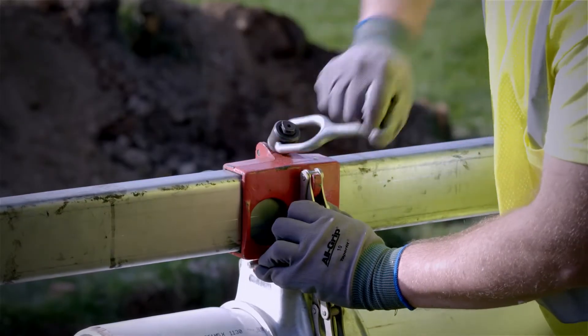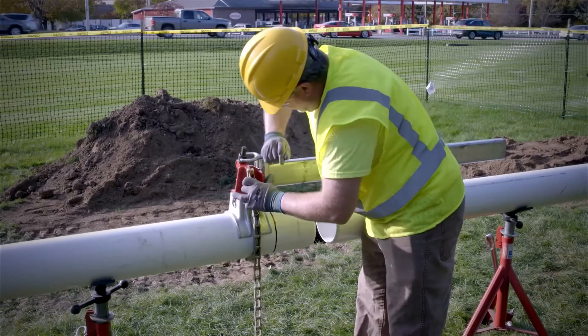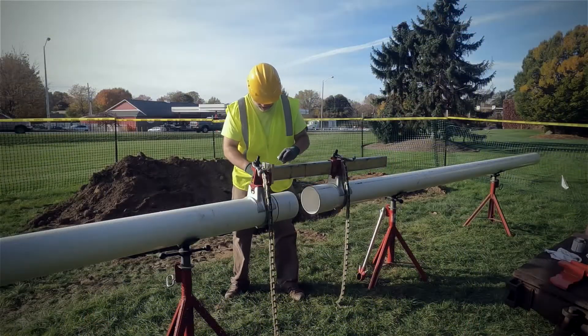Securely tighten the clamp nuts with the recommended manufacturer's specifications. The pipe is prepped with the correct size bevel and primer.